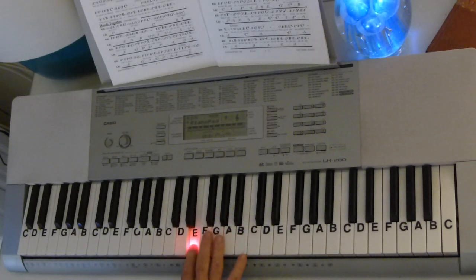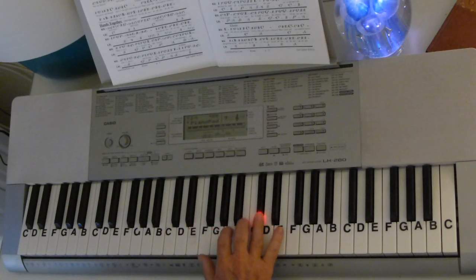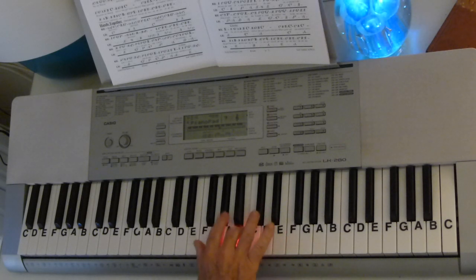Then you've got the chorus: E, G-sharp, A, B, B, C-sharp, B, G-sharp, B, C-sharp, C-sharp, B, E, C-sharp, C-sharp, B, C-sharp, B, A, B, B, B, B, B, C-sharp, B, G-sharp, F-sharp, B.